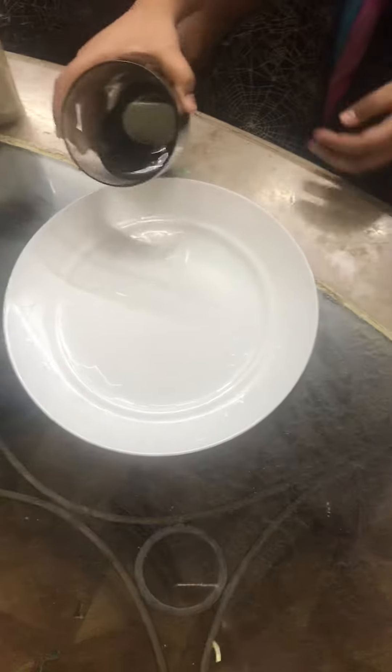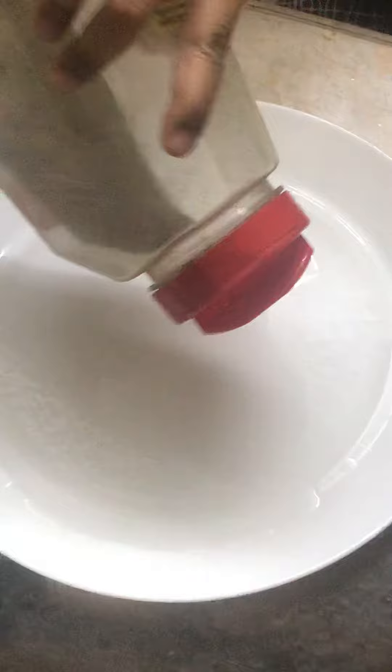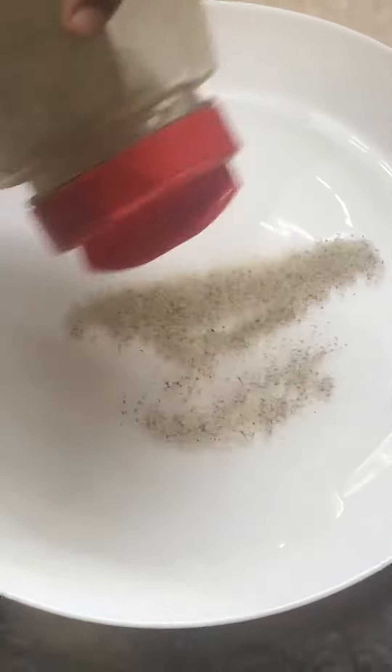All right, so first we have to pour the water in here — pour all of it in. And then you take the black pepper and put it on the water.